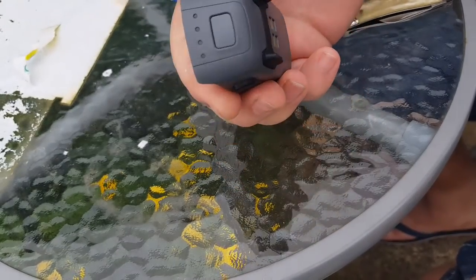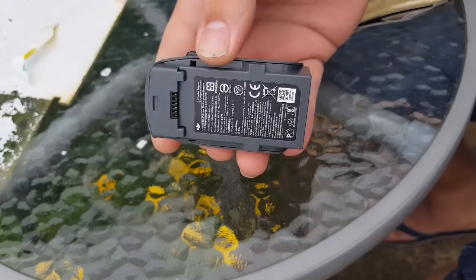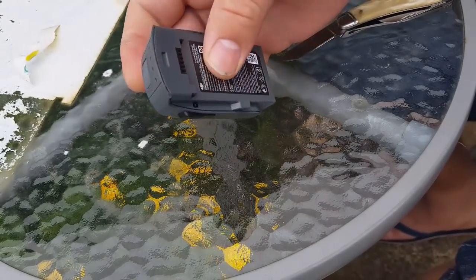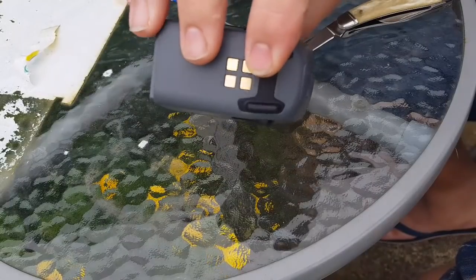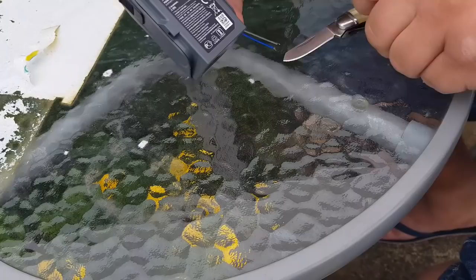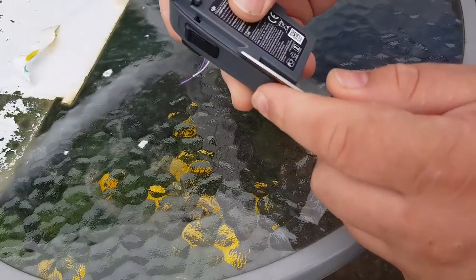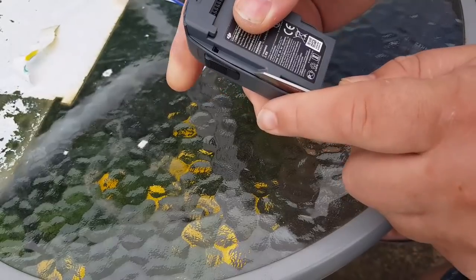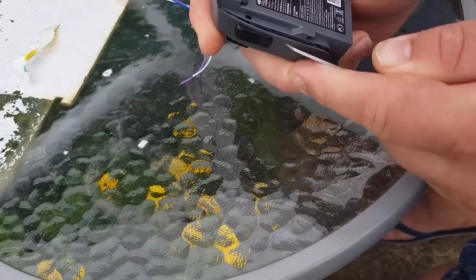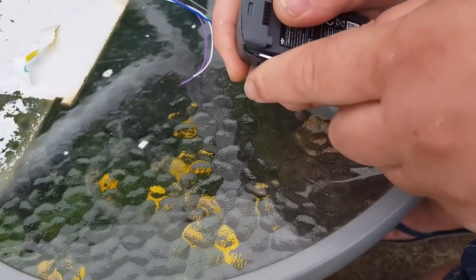We have the battery, unmodded. It has been open before so it will open easier than yours will, but I'll show you where the tabs are and where to go in. Just gonna use a little knife to get in the edge, start at the corner and carefully pop it out, and again up at the top near the clip.